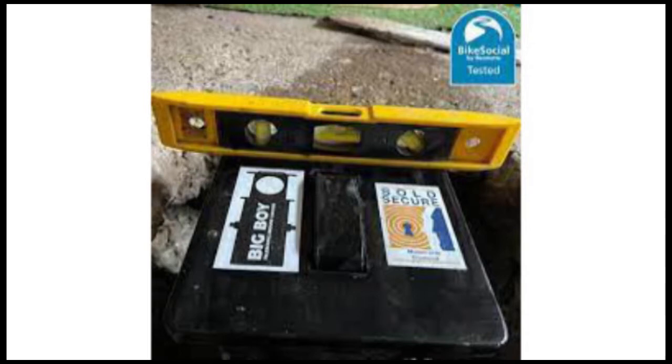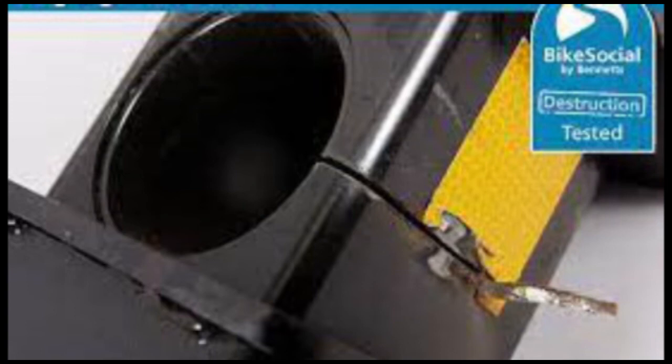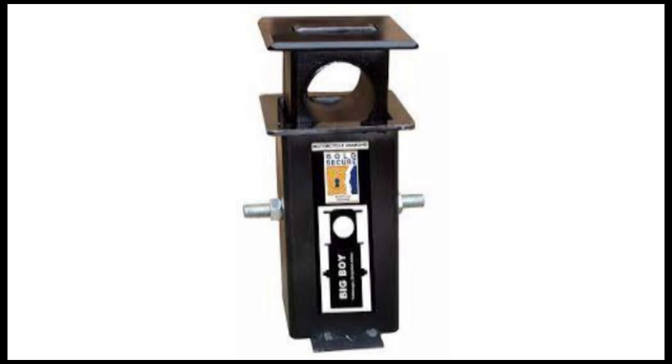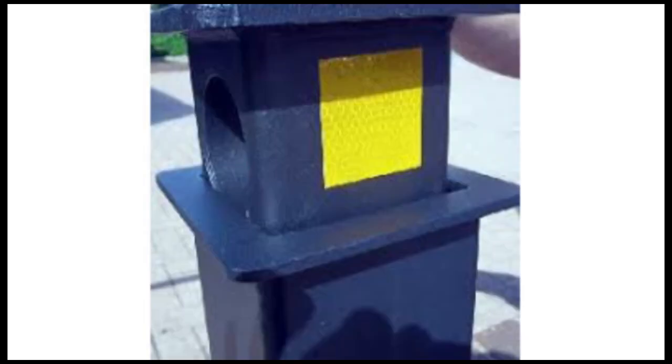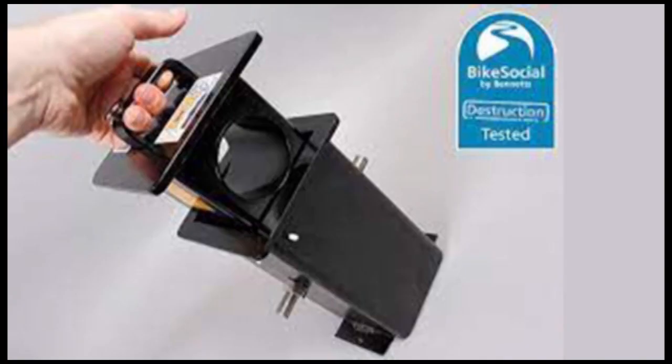Overall this is a very useful design. Just keep your fingers clear when you drop the top as it can give you a nasty pinch if you get them in the way. Achieving Sold Secure motorcycle diamond standard means this anchor has been through a tough series of attacks, including an angle grinder. There is one higher level, ground anchor diamond, which has a prolonged grinder attack and more work with prying tools. Don't be put off though, as providing this is fitted properly into solid concrete, it will always be much more resistant to attack than any chain that will fit in it.